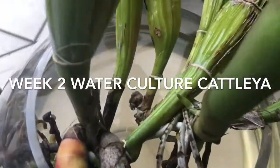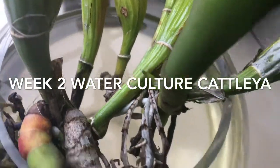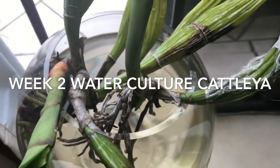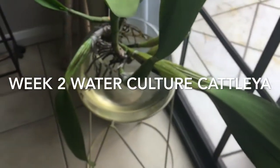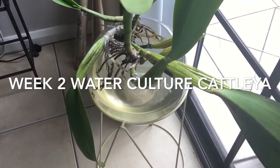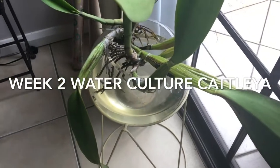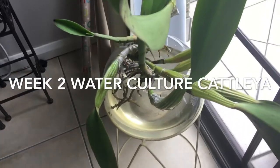After a couple of weeks, guys — if you look at that root growth, it is responding really well to full water culture. The only container I could find to suit her — she's so massive — is this really large fishbowl. She's been in here for quite a while now, but when she was in bark I just put the plastic container on top.